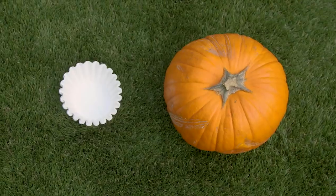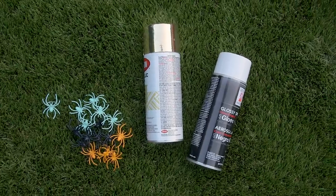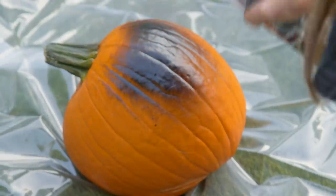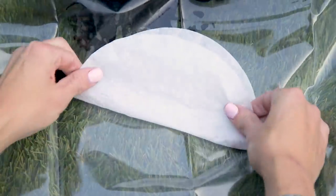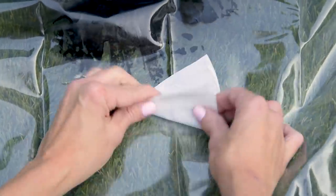Finally, a stenciled web using a coffee filter, pumpkin, spiders, and spray paint. We gave our pumpkin a glossy makeover with black spray paint, and while that's drying, make the web by folding the coffee filter in half four times.